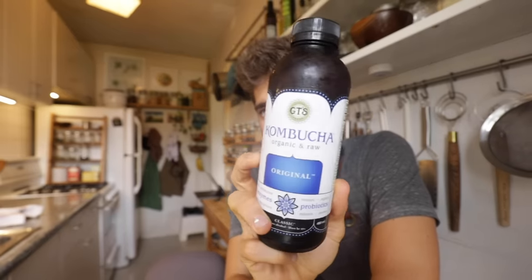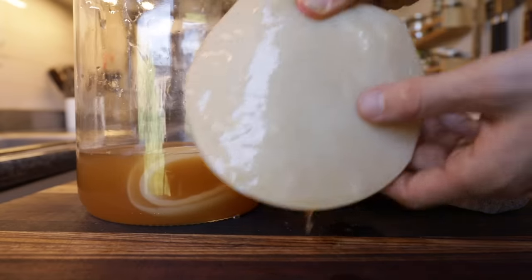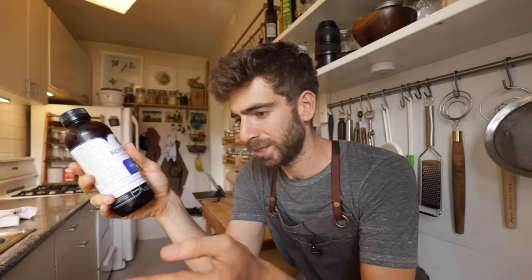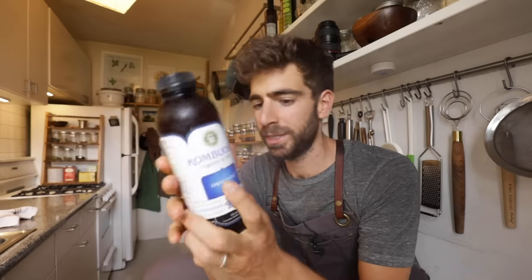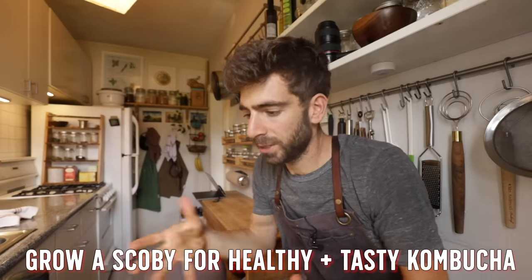Step one is accomplished — we've got the proper store-bought kombucha, it's organic and raw. Step two is growing a SCOBY from scratch. A SCOBY is that weird little slimy thing that grows on top of your kombucha. You don't actually have to do this step to make more kombucha — if you pour this right into sweet tea, your tea is going to ferment. But if you want to make really good kombucha at home, it is good to grow a SCOBY first, because fermentation is alive and very environmental, so you want to get your kombucha used to your environment.